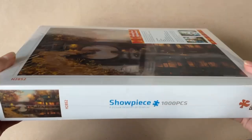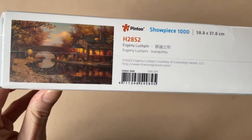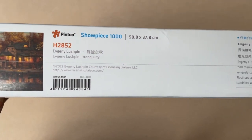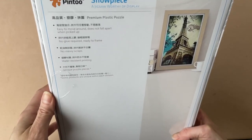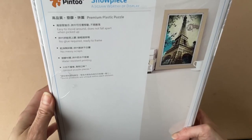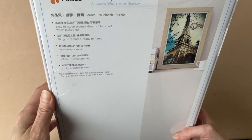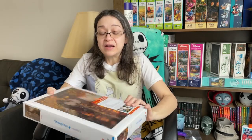This one is called Tranquility. It is 1,000 pieces and it is 58.8 by 37.8 centimeters when completed. The box itself is very simple but very pretty. You have a lovely print of the image on the front. On the back, it says these pieces are actually made out of premium plastic. They are easy to move around and they do not fall apart when you pick them up. It also says there is no glue required and they are ready to frame. The printing on the puzzle pieces is also water resistant. I've never owned a puzzle made out of plastic, so I'm really curious as to how these are going to feel and fit. I already like the way they sound.